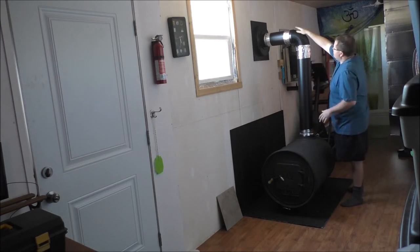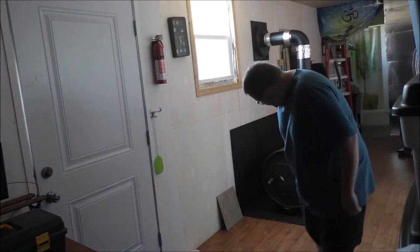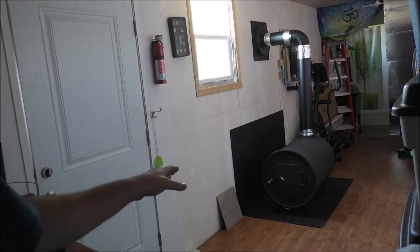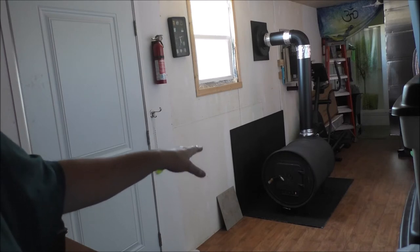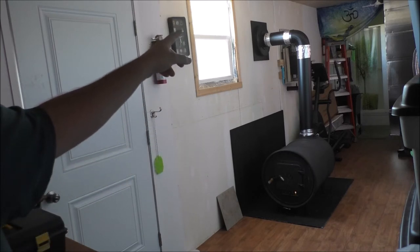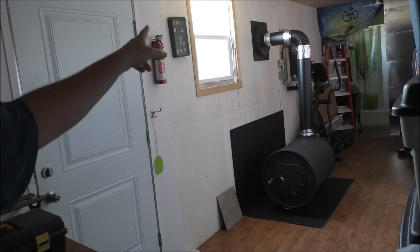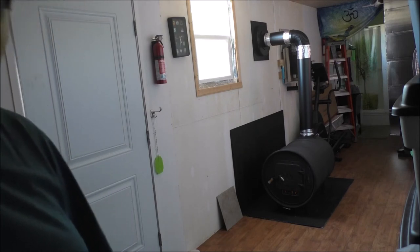She is drafting really well — pretty sweet guys. Because it's so low to the ground, it drafts really well to the outside, much better than my cubic mini. This barrel stove is a beast.